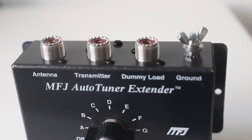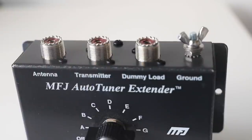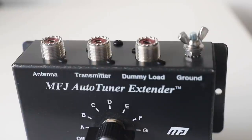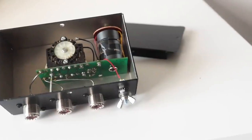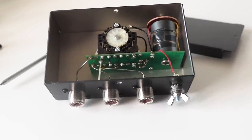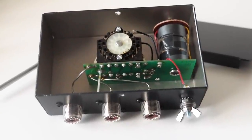I would recommend the MFJ914 as a first port of call if you're having trouble matching. On the back of the unit there are three sockets: one connects to the antenna, another goes to the transmitter or transceiver, and a third on the right enables you to connect a dummy load — so at any point you can switch in a dummy load. There's also an earth connection. Looking inside, there's a switch and some cores — that's about all you can actually see.